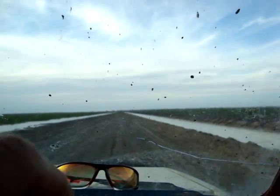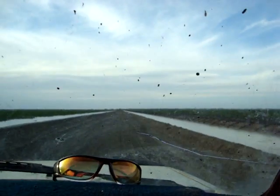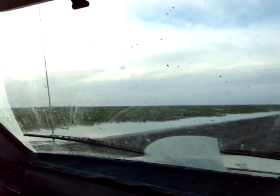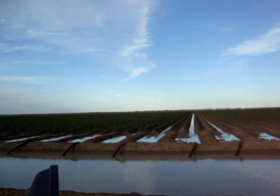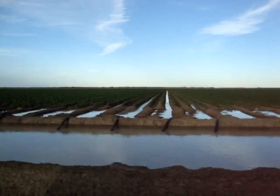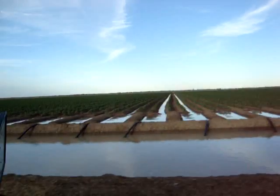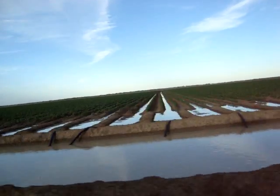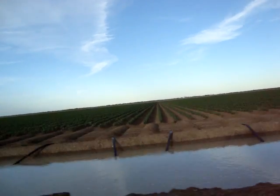These paddocks are graded using a drag bucket. They're set to a grade of a drop of 1 metre in 1,500 metres, so every single row will come out or run at the same time. It'll take the same time to get from one end of the paddock to the other, and we have set them all at 12 hours.